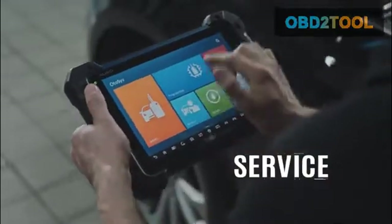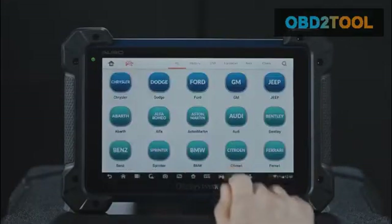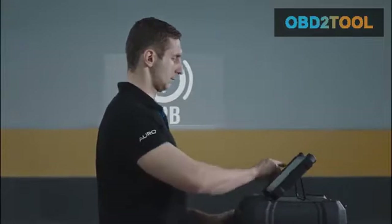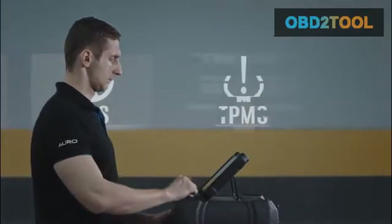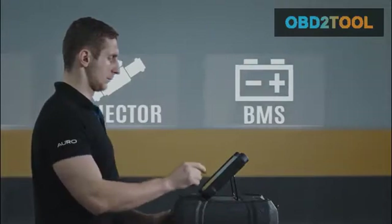Service. The Otosys IM600 also offers time-saving shortcuts to access all the common service functions with one touch of the screen, including reset service mileage and service intervals, relearn parking brake pad after replacement, reset steering angle sensor, relearn TPMS sensor, forced regeneration and adjusting injectors, battery registration and reset, and many more.